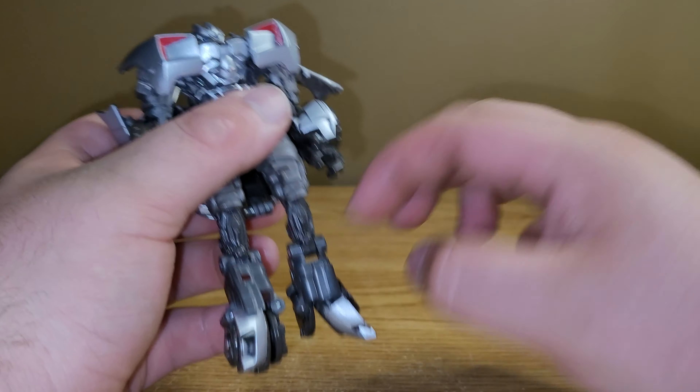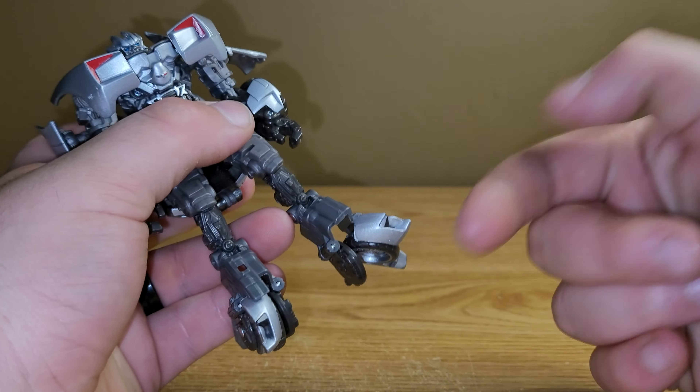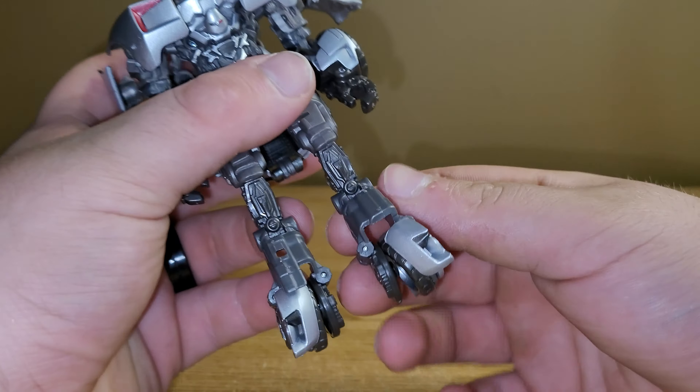Hey guys, welcome back to another review, and today I'm going to be taking a look at the Transformers Studio Series Revenge of the Fallen Deluxe Class Sideswipe.